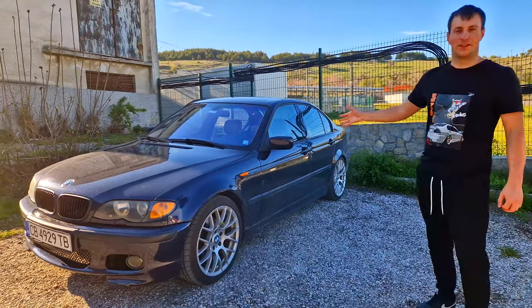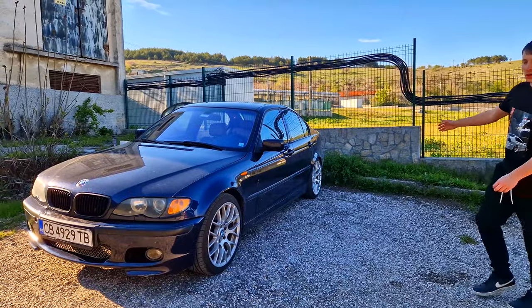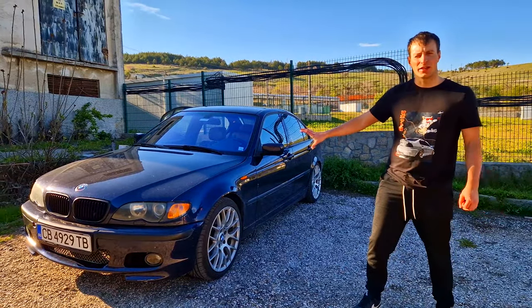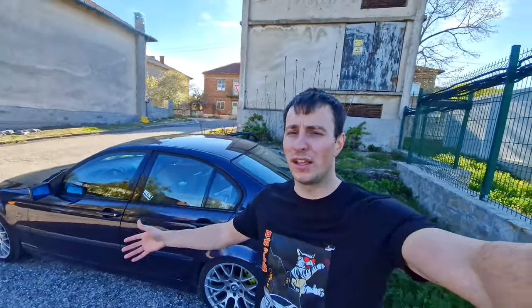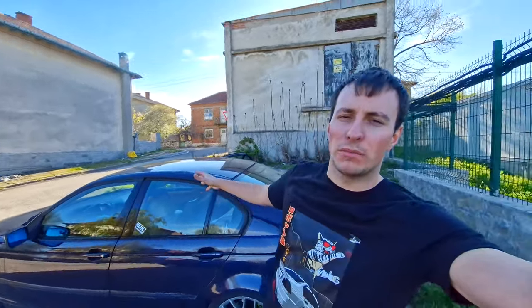Look at how nice the car looks with its summer setup. I look like I'm dead and I sound like I'm from the Walking Dead. I've been sick for a bit over a week now and it's not getting better, but it's time to fix one of BMW's biggest mistakes.